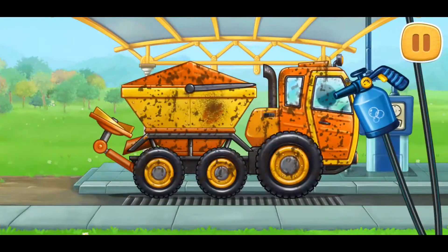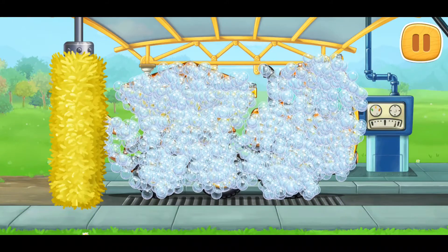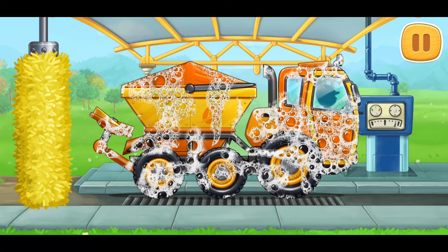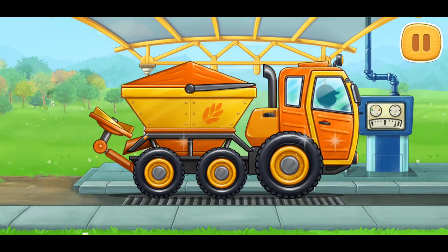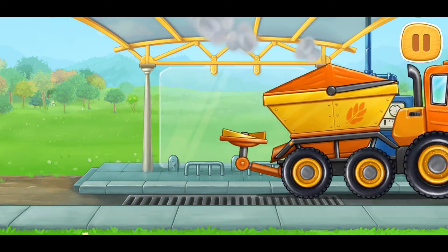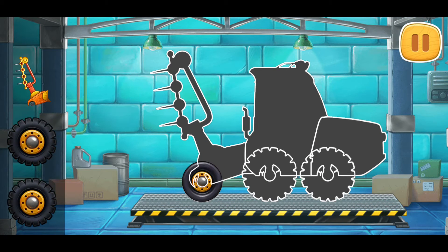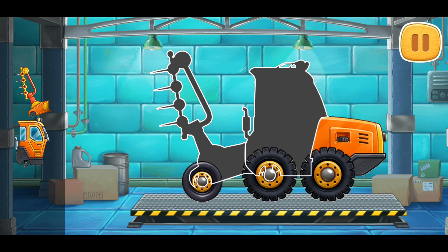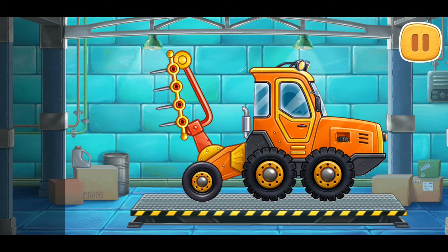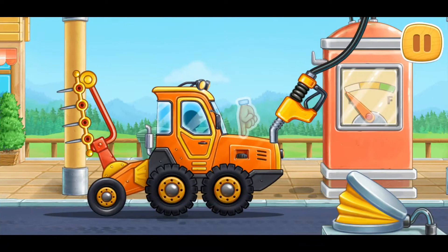Let's wash the rotary spreader truck. Don't stop! Let's assemble a harrow tractor. Done!